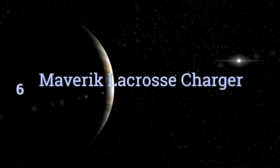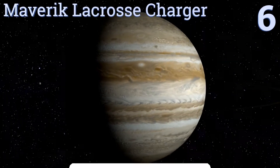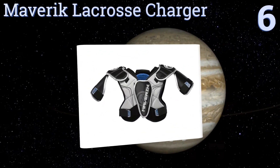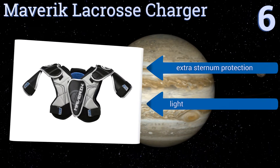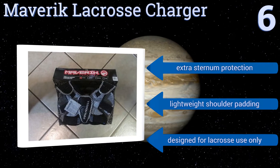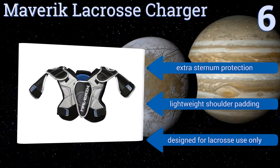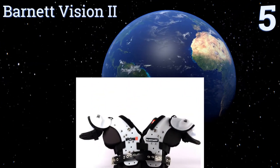Moving up our list to number six, the Maverick Lacrosse Charger has a stylish color block design your young athlete will want to wear all the time. With multiple adjustable velcro points and four different sizes, a comfortable optimum fit is easy to achieve. It comes with extra sternum protection and lightweight shoulder padding; however, this one is designed for lacrosse use only.